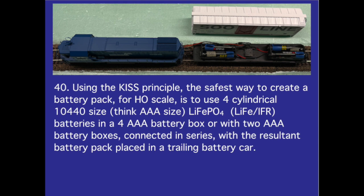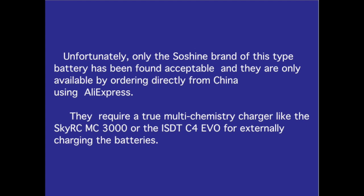Number 40. Using the KISS principle, the safest way to create a battery pack for HO scale is to use four cylindrical 10-440 size — think AAA size — LiFePO4 batteries in a four AAA battery box, or with two AAA battery boxes connected in series, with the resultant battery pack placed in a trailing battery car. Unfortunately, only the Soshine brand of this type of battery has been found acceptable, and they are only available by ordering directly from China using AliExpress. They require a true multi-chemistry charger like the SkyRC MC3000 or the ISDT-C4 EVO for externally charging the batteries.